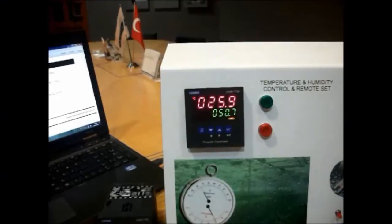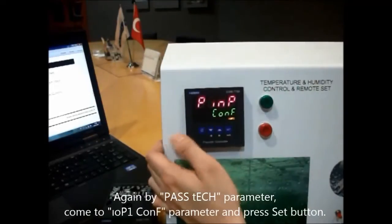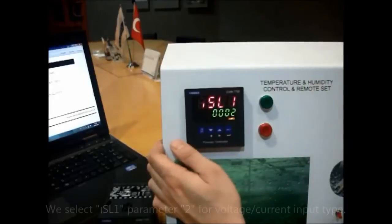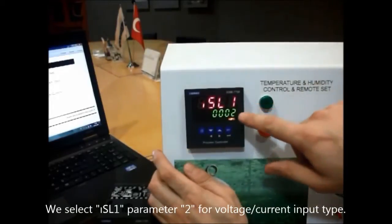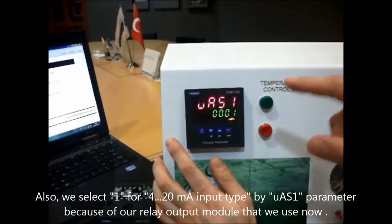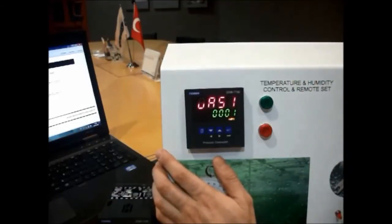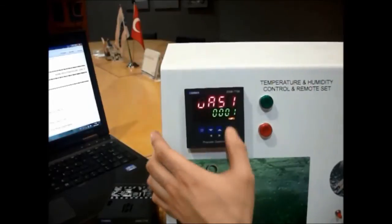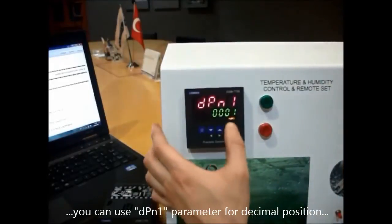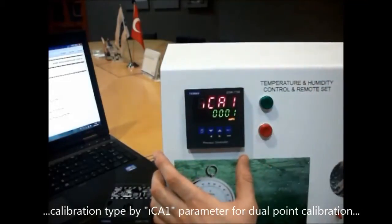For the secondary input module, we will press the menu button and go to the pass tech menu, then go to input module configuration and press the set button. We will select the voltage/current input type and select the 4-20 mA input type, because our humidity sensor output is 4-20 mA. Then we will select the display decimal position to one-point decimal position, and select the 2-point calibration type.